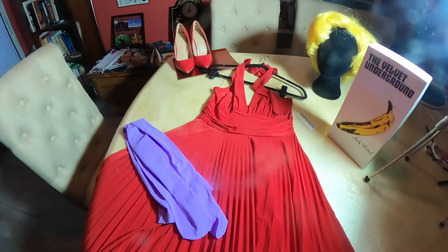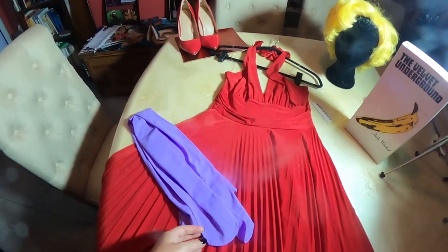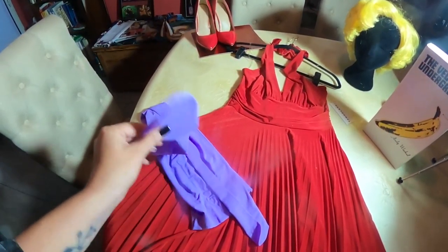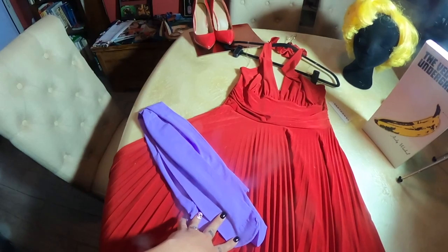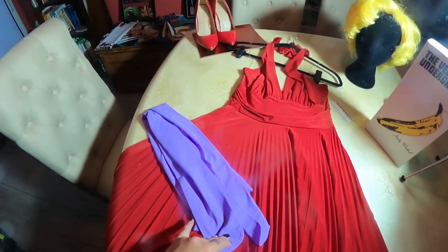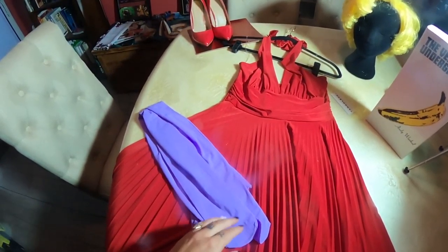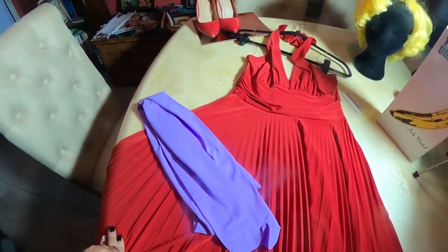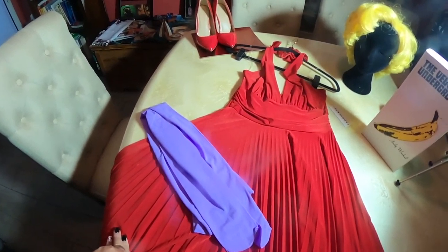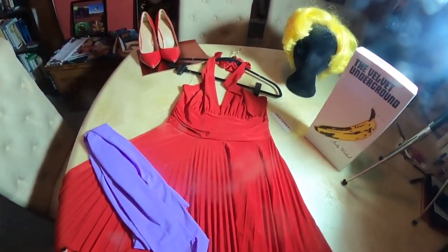You don't need a lot for Andy Warhol's Marilyn Monroe. You need a red dress, and if you choose to wear pantyhose, you don't have to paint as much. I bought these on eBay for probably about ten bucks. You can find any color you want and they're never very expensive. I use pantyhose to cheat when I'd otherwise have to do a lot of body painting.